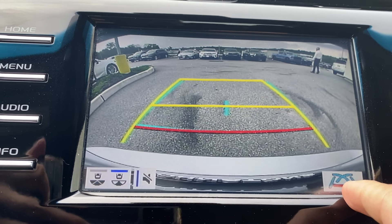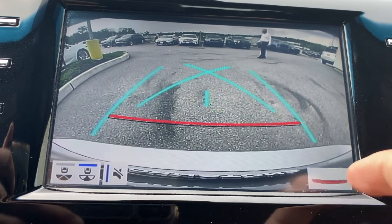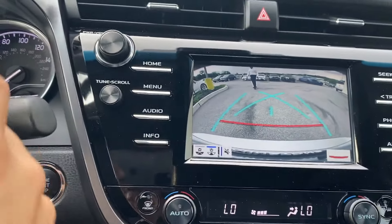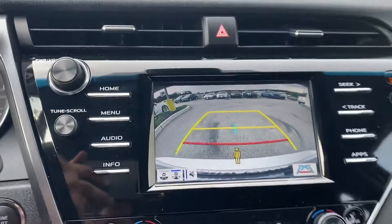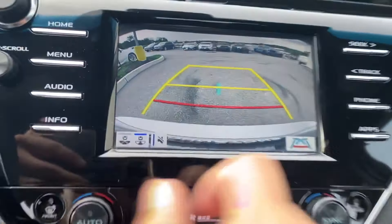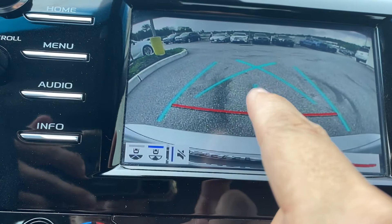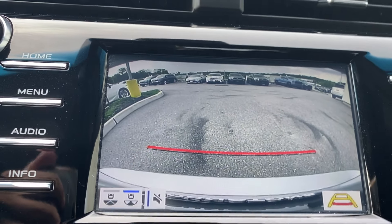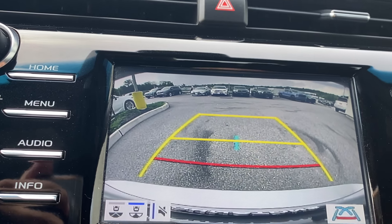And then this button changes the lines so that when I turn the wheel, this one does not move, but the yellow lines will move as I turn the wheel. The blue lines kind of give me a guide. This little dash is the center of the vehicle, and the red line is about a foot away. And that's for people that get a little distracted by everything and just want to see a simple line. And then back to dynamic.